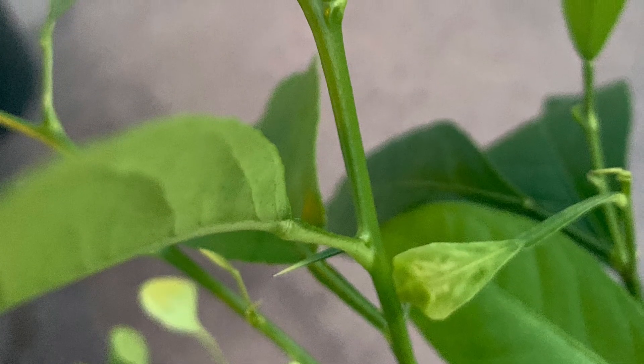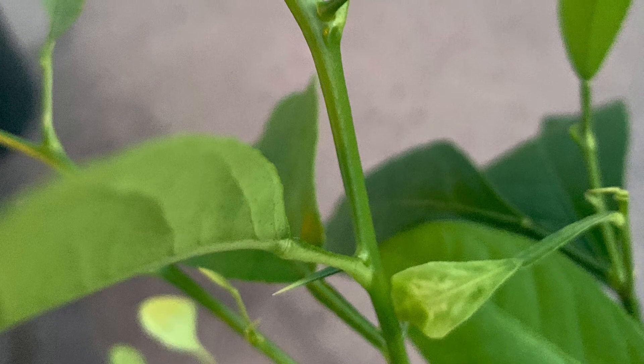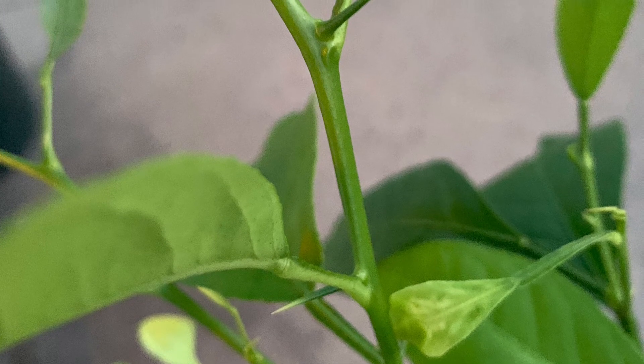Those spiky things on the stem are called thorns, and when a citrus tree has thorns, it usually means they're gonna have fruit.